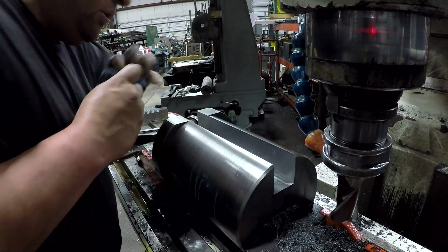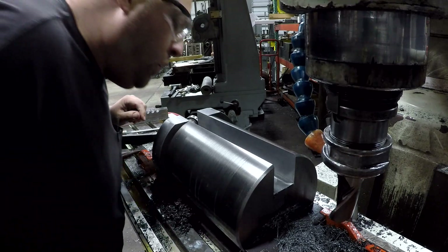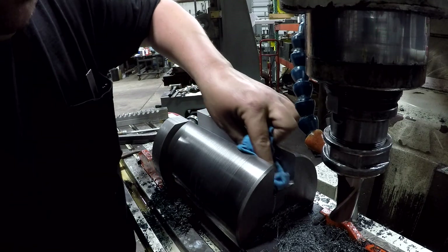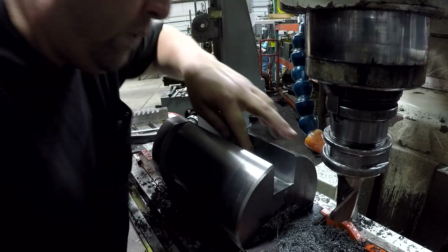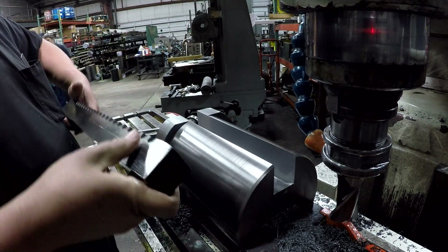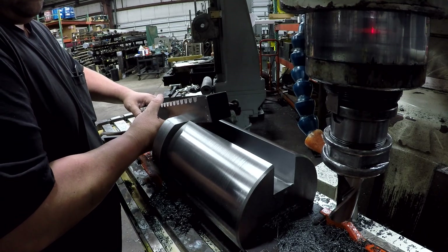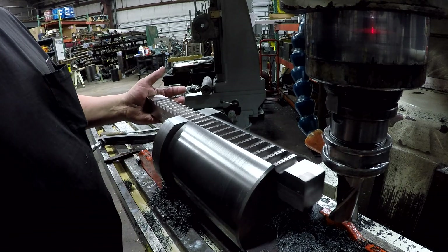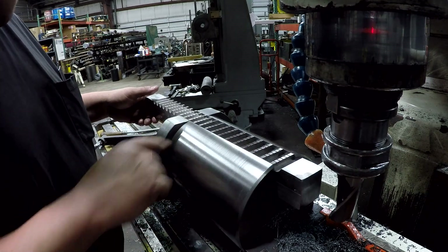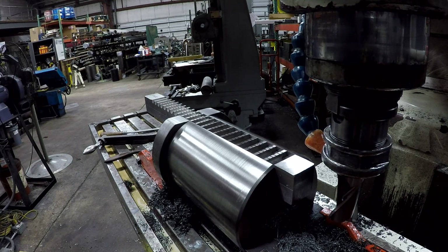Made my finish pass there. Let's see if this thing will fit. I haven't really done much deburring yet because I don't know if it's done. There's the inch and a half — there it is. Feels just right. One down, one to go.